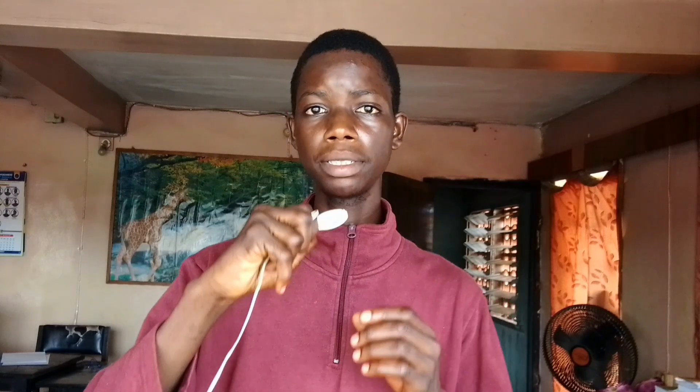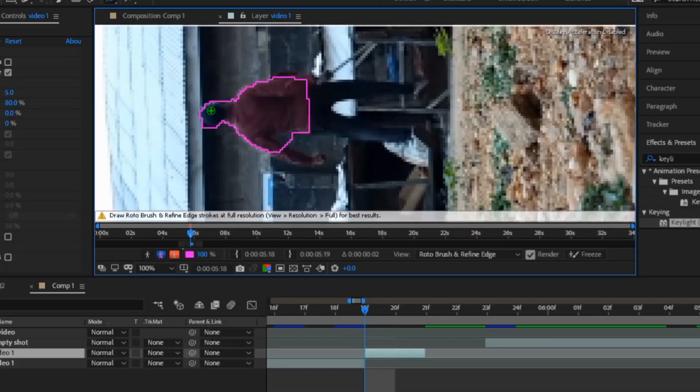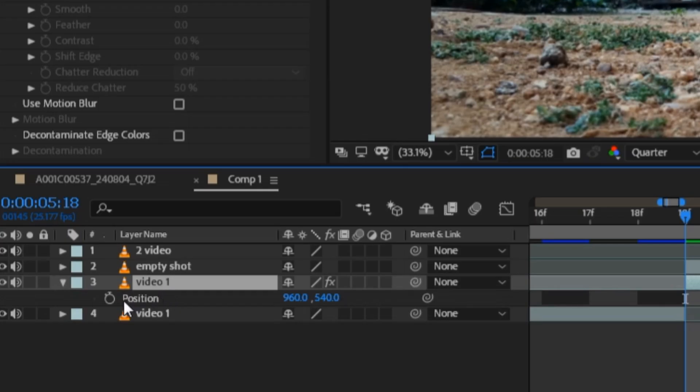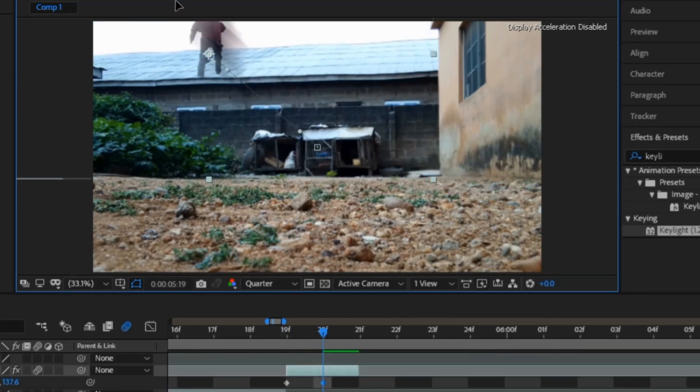I repeat the same step for this shot but with a different technique, where I roll out the character then keyframe the position with watch time and motion blur, with an empty shot below. Then move the character back.